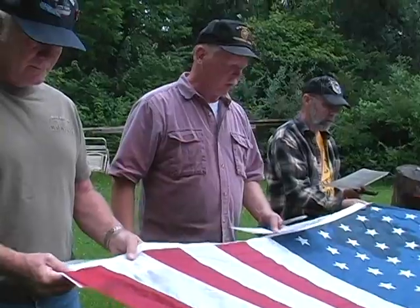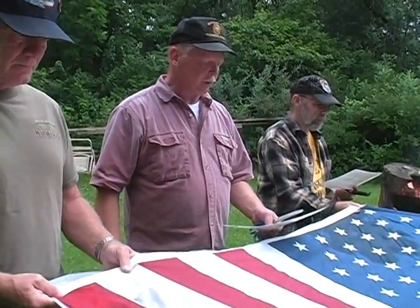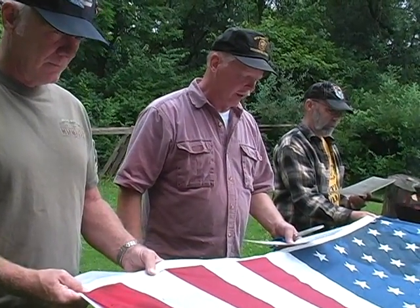When the United States flag, Old Glory, becomes worn, torn, faded, or badly soiled, it's time to replace it with a new flag. The old one should be retired with all the dignity and respect befitting our nation's flag.